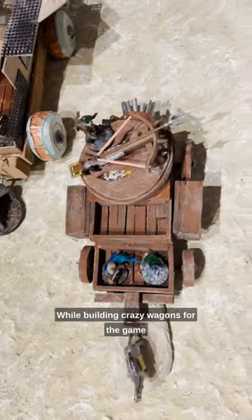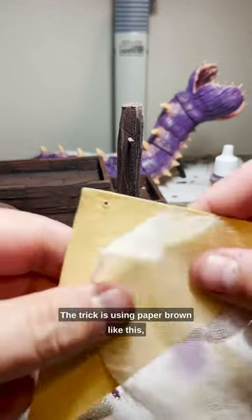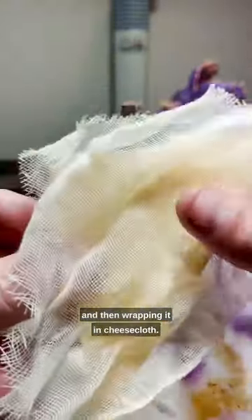While building crazy wagons for the game at Gen Con, I stumbled into this method. The trick is using paper — brown like this, or any color really — cut a certain way, and then wrapping it in cheesecloth.